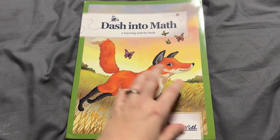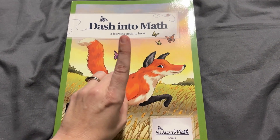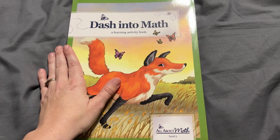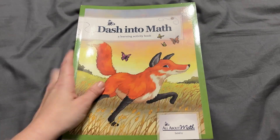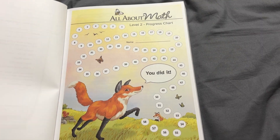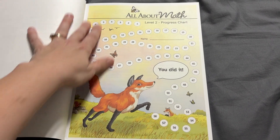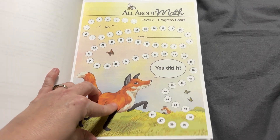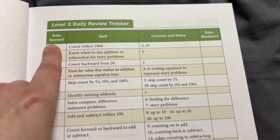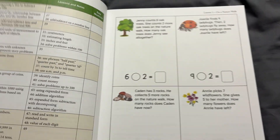If you're using this with multiple kids, you can definitely get multiple student books. The student pack includes all of those cards, the sticker sheet, and the student book. If you're using it for another child, all you have to replace is the actual learning activity book, although a lot of families choose to reuse this book. There's a chart here — and if you have multiple students, you can print this chart online. This is the daily review tracker with date started and date mastered to help you figure out where lessons fall.